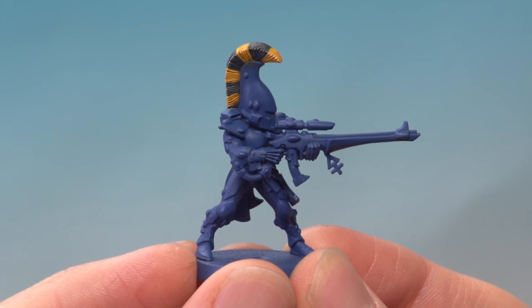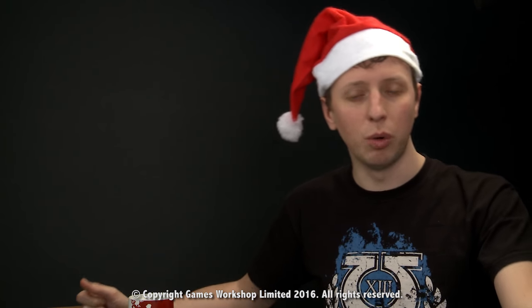And there we are — the crest is complete, nice and easy to do. Tony, I really hope that answers your question and we'll see you all again very soon.